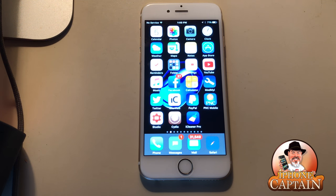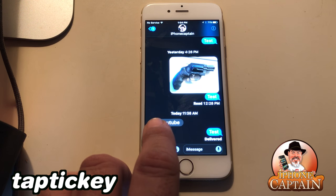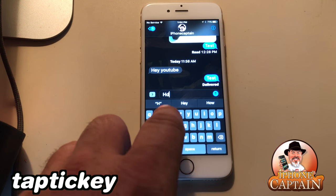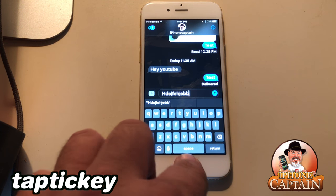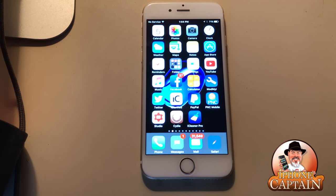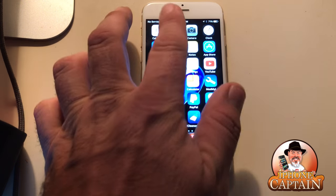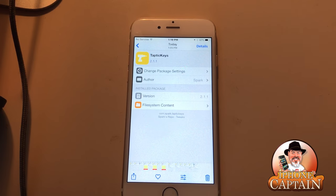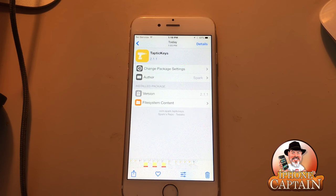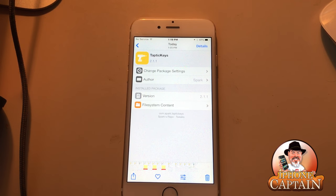This might be causing a conflict — it's called Tap Tick Keys. It adds a tap and a ticking sound to your keyboard when you type, similar to a lot of Android phones. It's been giving me some problems, so you might want to be a little cautious, but when it's functioning properly it's a pretty nice little tweak.